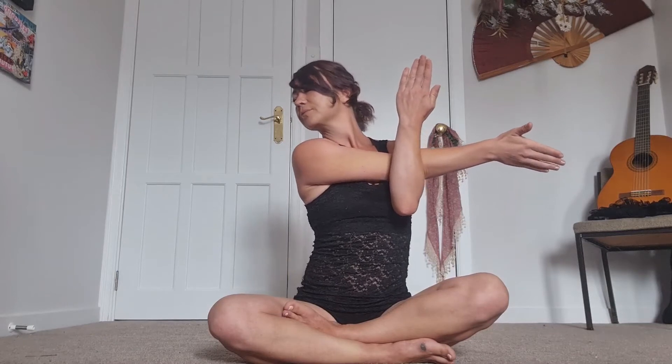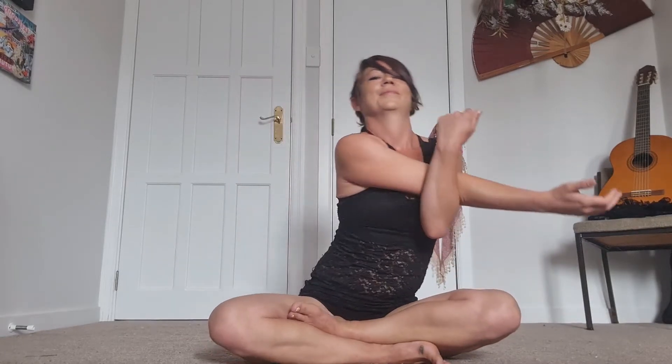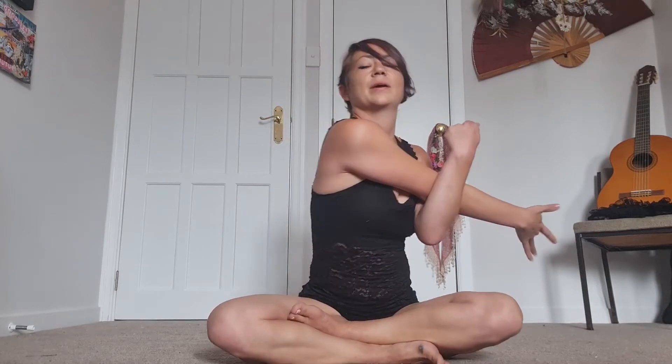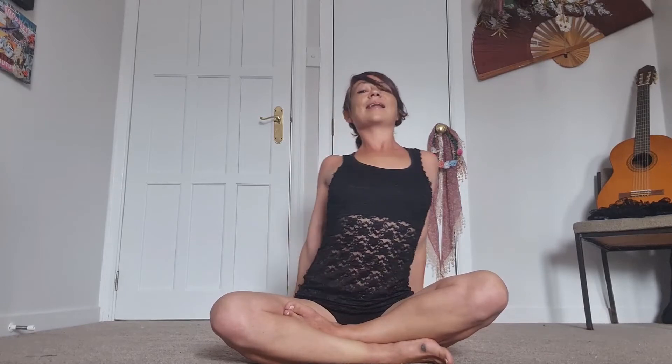Raising those arms up — left arm comes across this time, locking in with the right arm. Drop the shoulder down and take your gaze over to the left. When you're ready, find that gentle easy movement if it feels good for you today. When you're ready, open up those arms again, big inhale, exhale — lifting the chest, taking those fingertips behind, feeling those shoulders, maybe wiggling a little side to side.